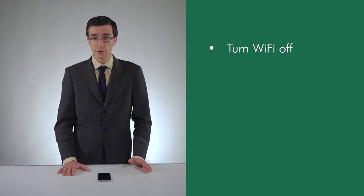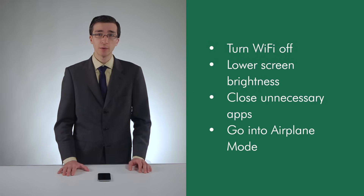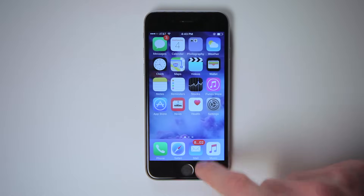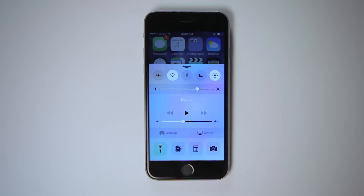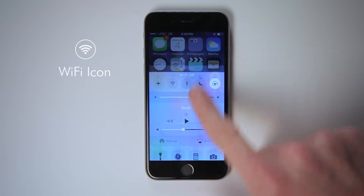You can turn your Wi-Fi off when not in use, lower your screen brightness, close unnecessary apps, or even go into airplane mode, which will keep your phone on but disconnected from all networks. To turn Wi-Fi off, swipe up from the bottom of the screen to pull up a quick menu, then tap the Wi-Fi icon. This will stop your phone from wasting energy trying to connect to Wi-Fi networks while you're on the move or in an area with no networks.